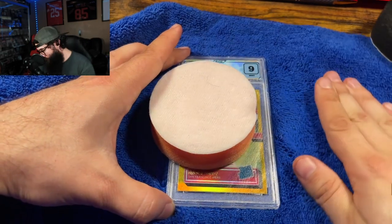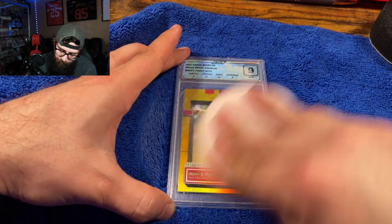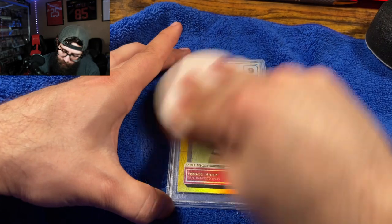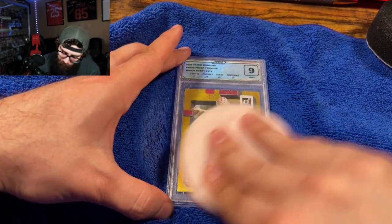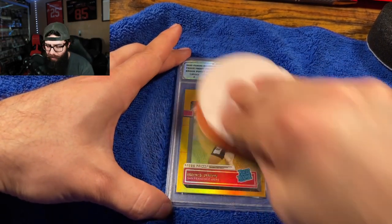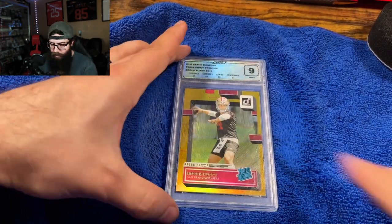But for surface level stuff, it seems like this works pretty well. I think this slab is similar to a PSA — it's the same size and stacks with the PSA.